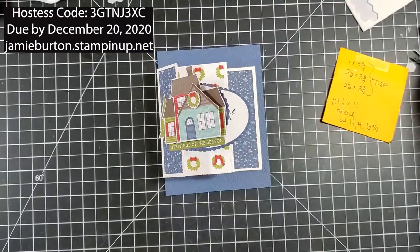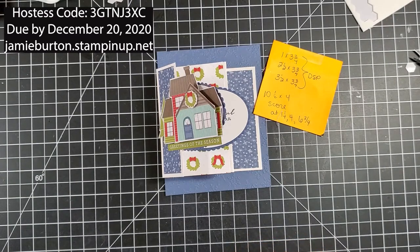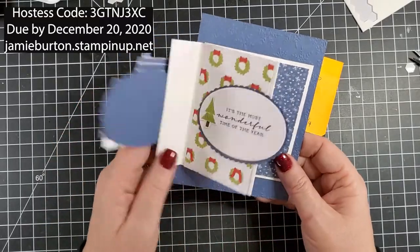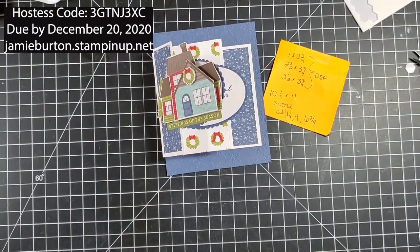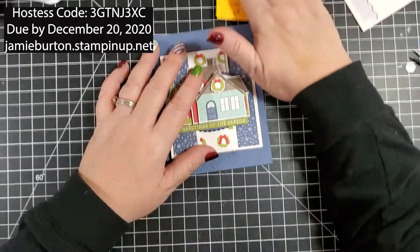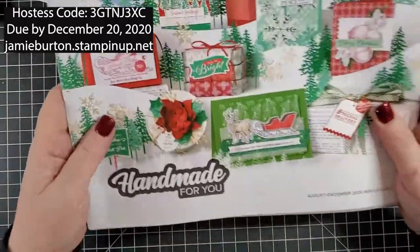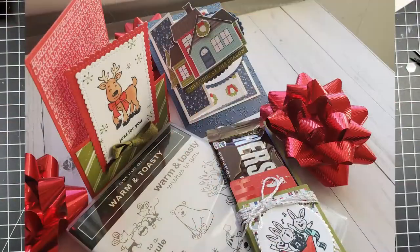There are those measurements again for that white center piece. You could make this a full-size card — ten and a half by five and a half — using the same score marks, or adjust them however you want. Just slip that in your envelope and you're good to go. If you have questions, comments, or feedback, let me know. Go ahead and click the like button and subscribe for notifications for all future videos. It was great to see everybody — hope you all have a safe and happy holiday season. And don't forget, this is the last month to order from this catalog — August through December — so get in what you need before it's all gone. Have a great day, bye!